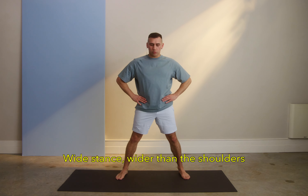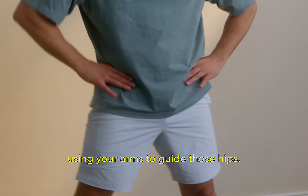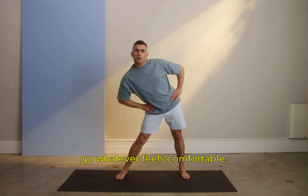Let's go wide stance, wider than the shoulders, and we're going left and right with the hips, using your arms to guide those hips. Really feel it all the way as far as you can go, whatever feels comfortable.